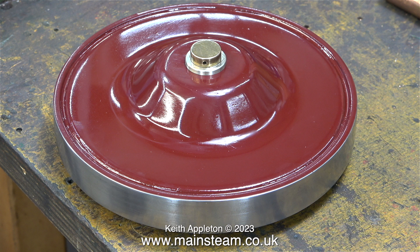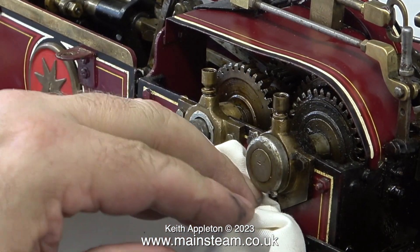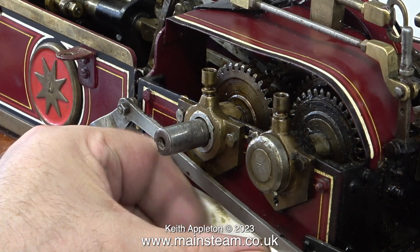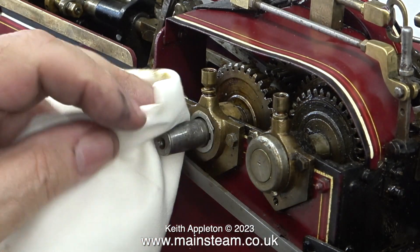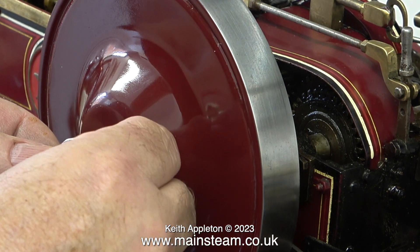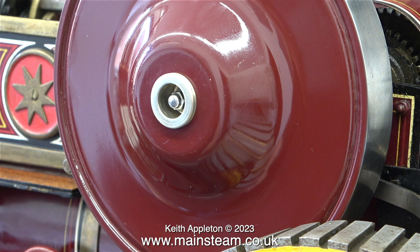I think the paint job was a success. It doesn't look all that good, but it looks just as good as the paintwork on the rest of the engine. Time for a quick clean of the area behind the flywheel, because once the flywheel is in place I won't be able to get at it. Very carefully I fitted the flywheel onto the crankshaft, being really careful not to bash it into the wheel. I really do not want to paint this flywheel for a third time.